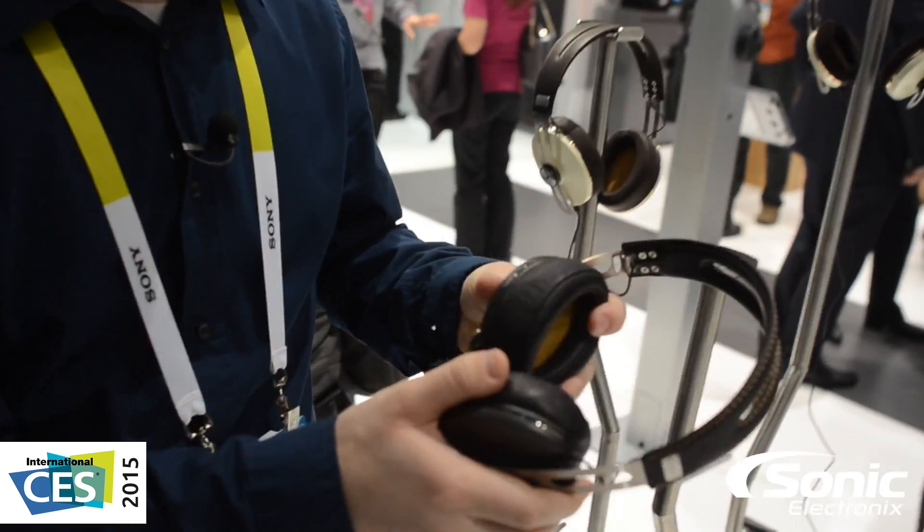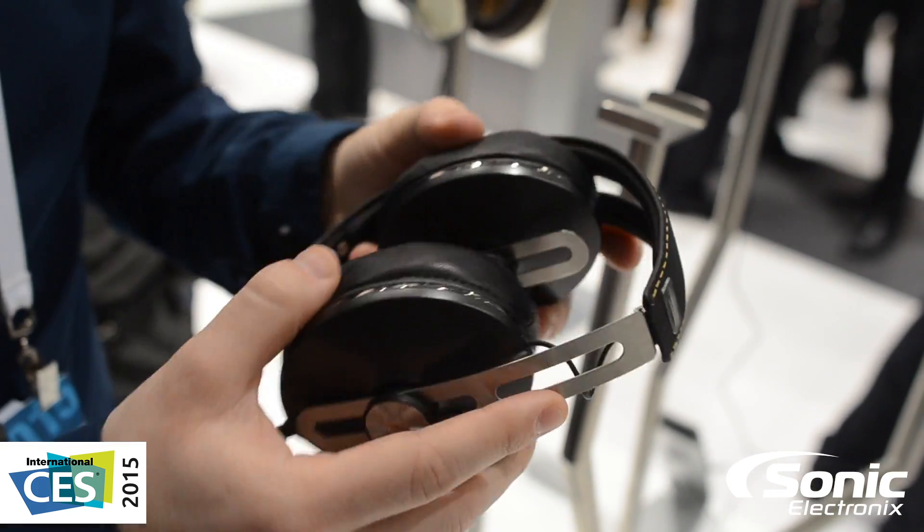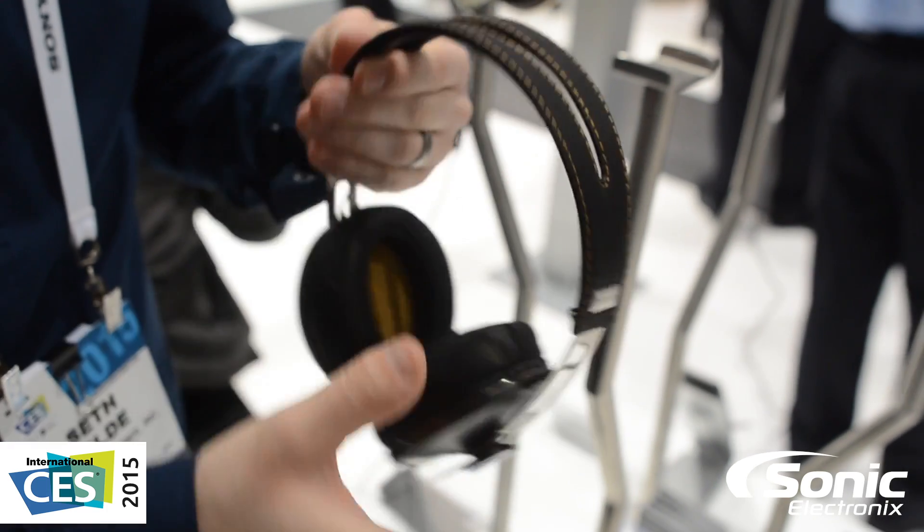Here at CES 2015 at the Sennheiser booth with the brand new Momentum version 2 headphones. These are a redesigned Momentum headphone, and I'm going to show you a bit about some of the new designs. First and foremost, they're now foldable, so they're a little bit more portable. They still have this nice Momentum design.